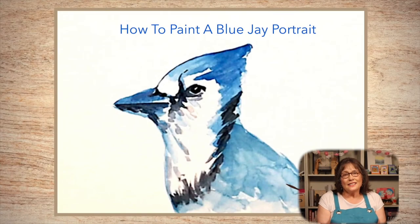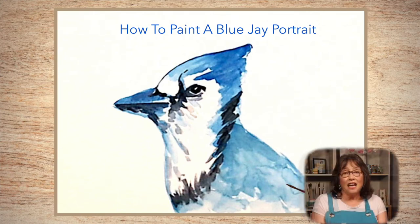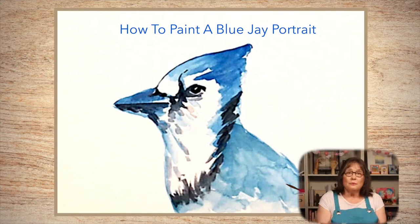Welcome to the next lesson in our Bird Portrait series. Some of our most popular lessons have been bird portraits — see our watercolor bird portrait playlist to see them all. I love watching blue jays. They are energetic, bossy, and noisy. Their plumage is colorful and attractive, which makes them great painting subjects. We'll use three brushes, seven paints, and six techniques.